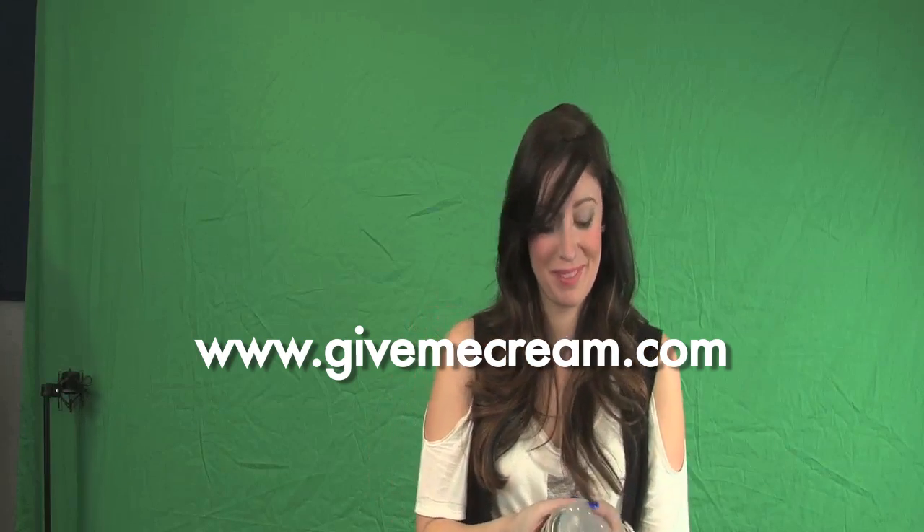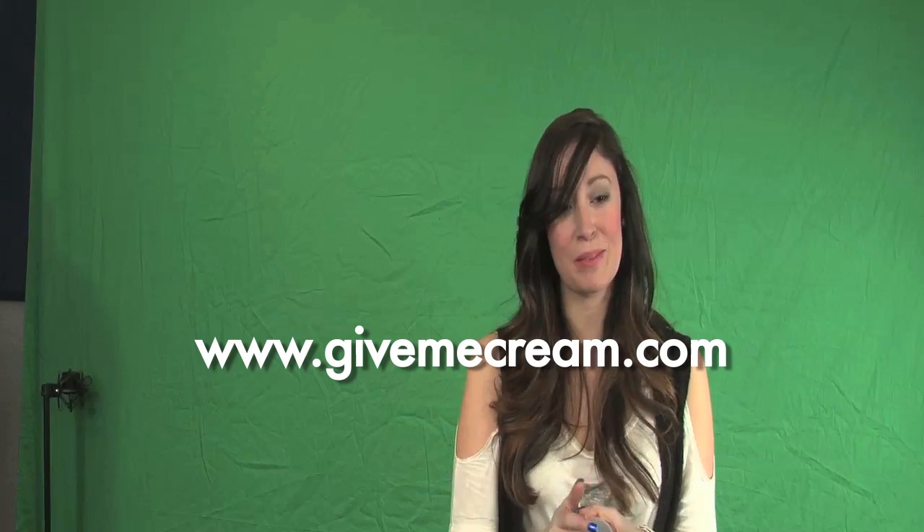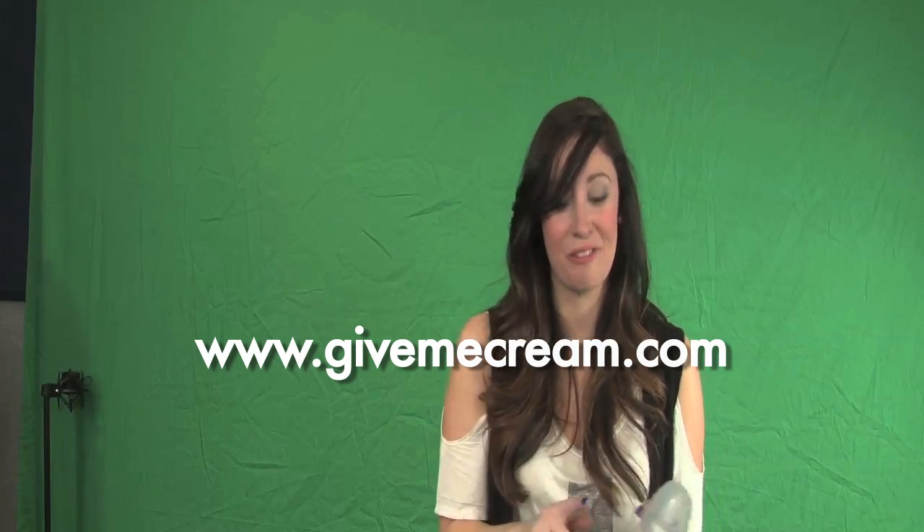Cream. I have no idea why that just happened. I'm sorry. I hope this video was as good for you as it was for me. Cream! I hope to see you guys using it soon. Get whipped. If you want some recipes, go to GiveMeCream.com. I think I'm going to have some cream now. Peppermint's good — just testing it out for you guys.